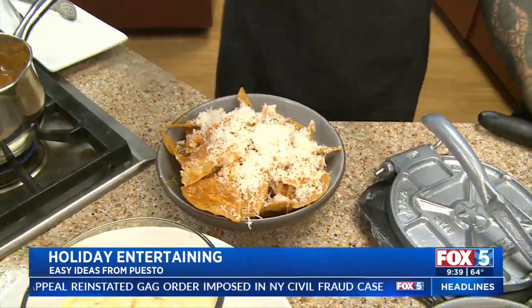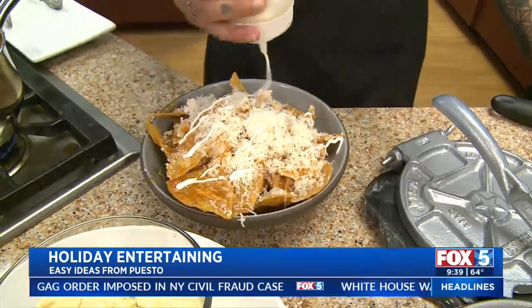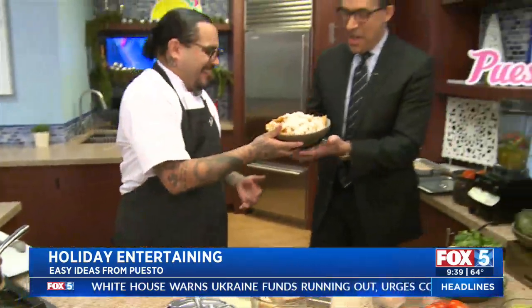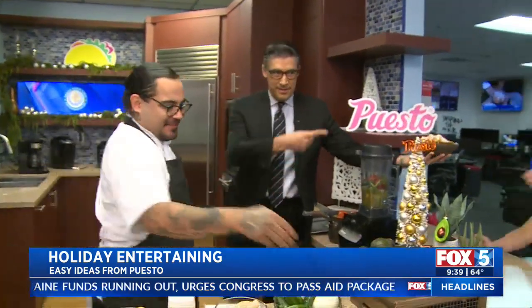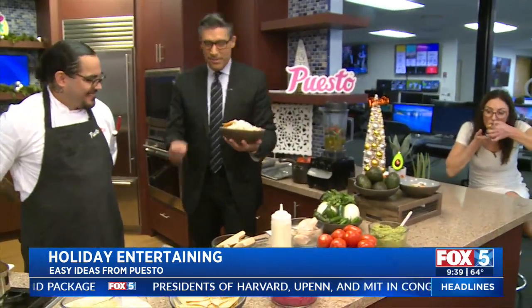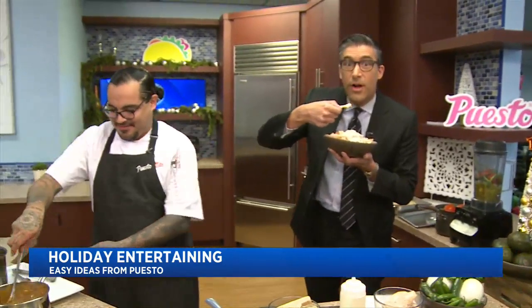And then top it with some more crema. Is that for one person? This is definitely for one person. Can I put some guac on it? Yeah, definitely - you can build your own. All the information on Puesto, go check them out at Fox5SanDiego.com. Chef Martin, thank you as always. Once I put this in, I can't talk. We'll be back.